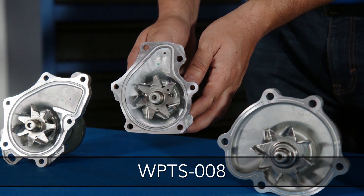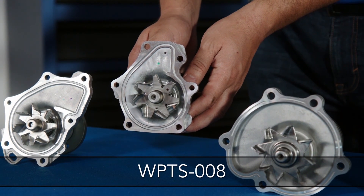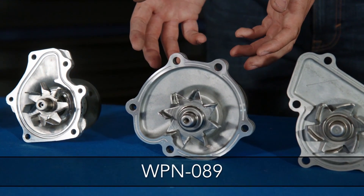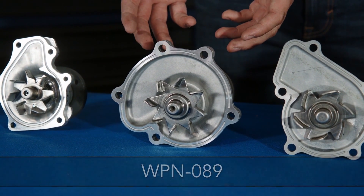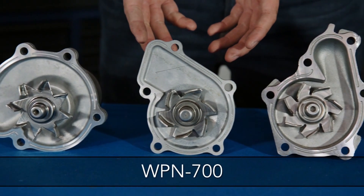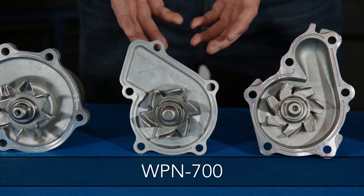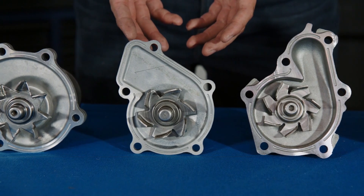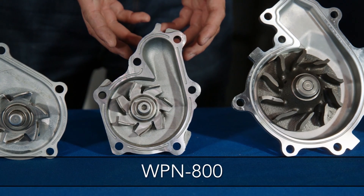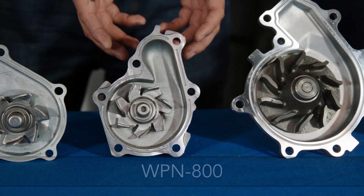The WPTS008 fits Scion XBs with the 2.4-litre engine. The WPN089 fits early Infiniti Q45s. The WPN700 fits Nissan Frontiers and Xtерras with the 2.4-litre engine. The WPN800 fits the Mercury Villager and Nissan Quest with the 3.3-litre engine.